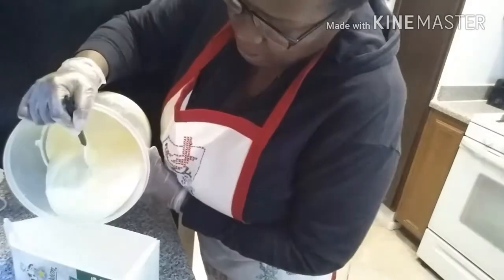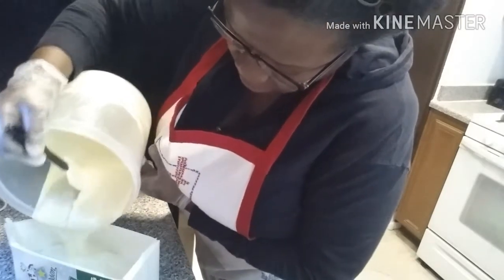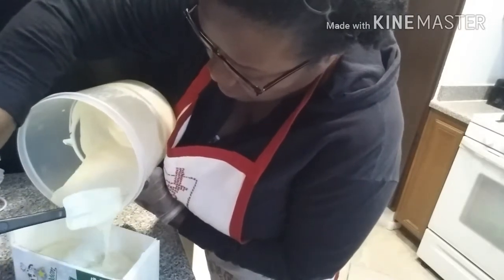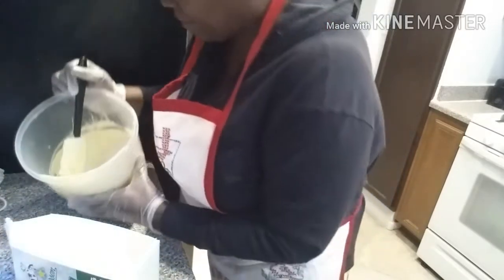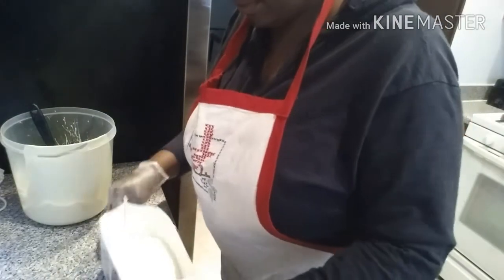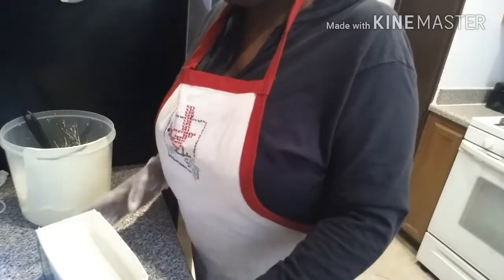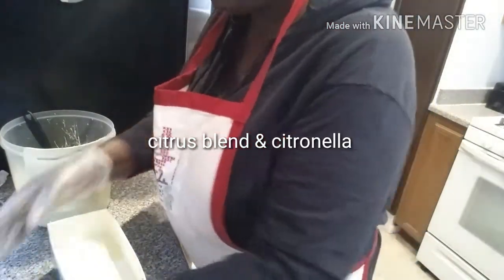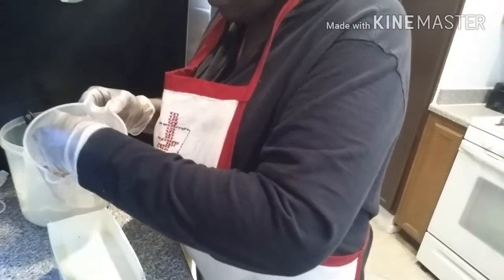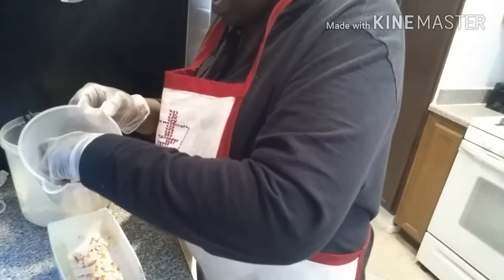I'm going to pour it into the mold. I'm going to tap this down. I didn't forget to put the fragrance — essential oil — into the mix. This has so much fragrance in it. I like my soaps to just have a hint of scent, not overpowering.